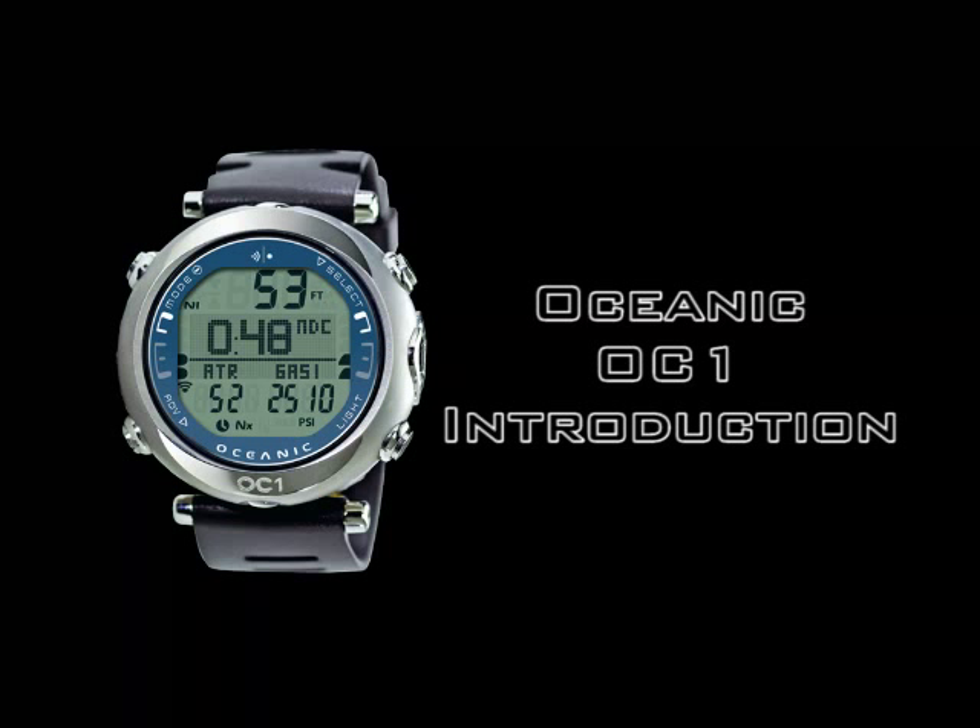The OC1 is an advanced all-in-one dive computer featuring Oceanic's exclusive dual algorithm, wireless air integration, digital compass, remote buddy pressure check, and so much more, all in a strong lightweight titanium housing.